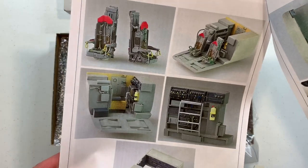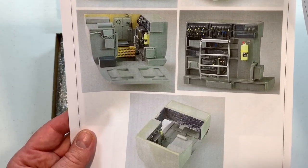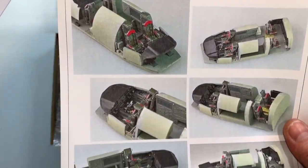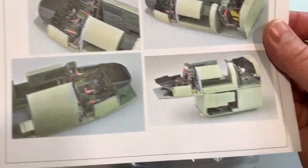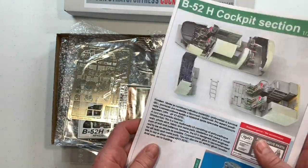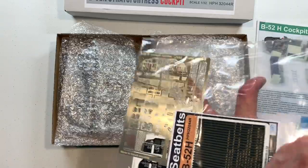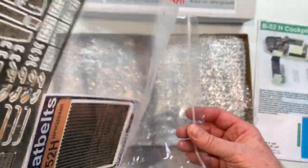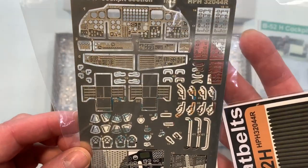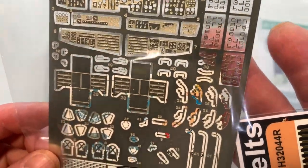And then we've actually got finished photographs showing what your finished component looks like. Beautiful etched seatbelts.